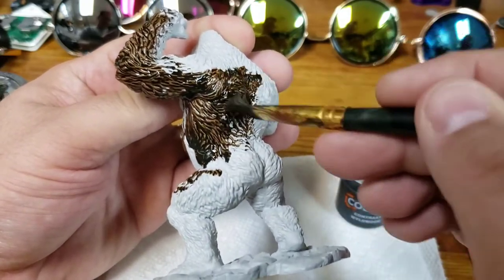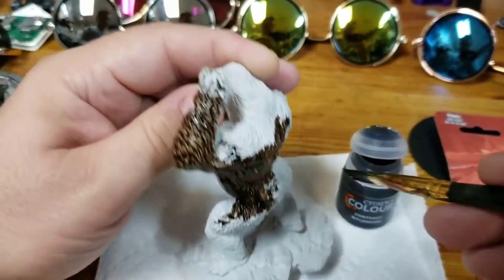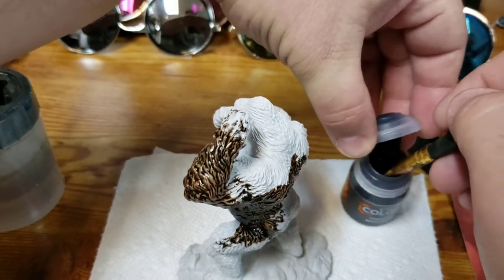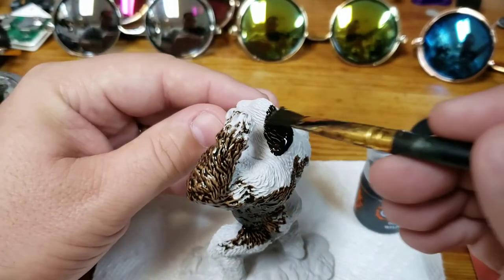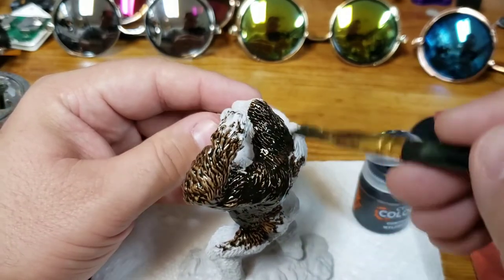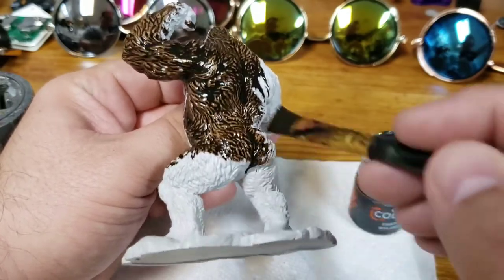I'm going to try to use exclusively contrast paints to paint this guy, and I think it's going to work really well because it's going to cover a lot of area fast. Today I'm going to use Contrast Wildwood — I haven't really used this one before, but I'm hoping it comes out pretty good. Then I'm going to highlight the chest and hands with Eshin Grey.